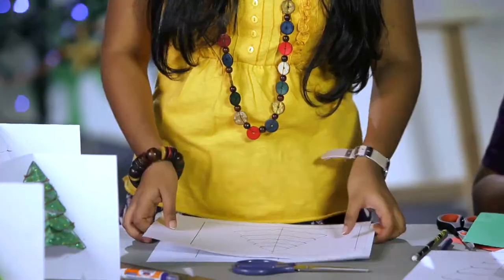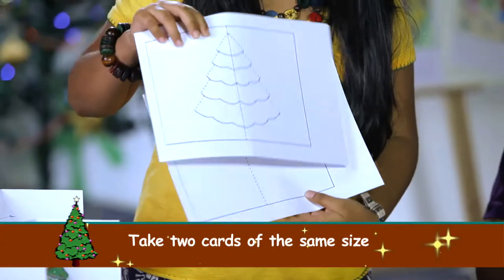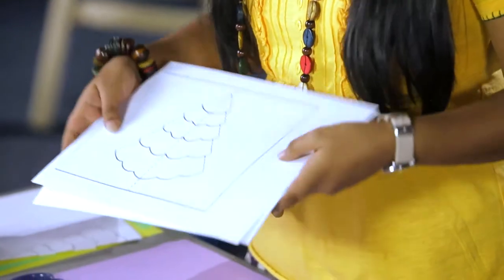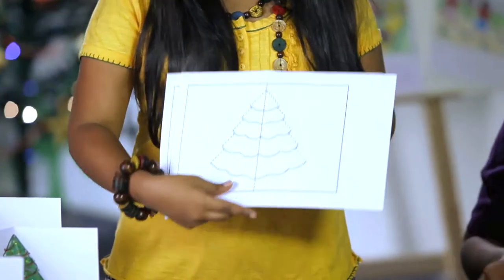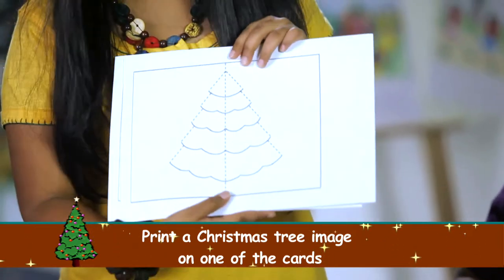Today we will make a Christmas pop-up card. You need two cards, one for the front and one for the back. Remember that both sides should be of the same size. The front card needs a Christmas tree printed on it and the back just a normal one.